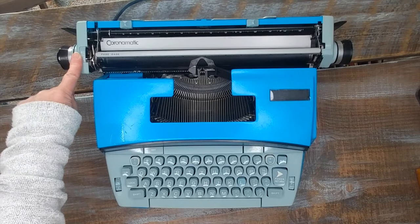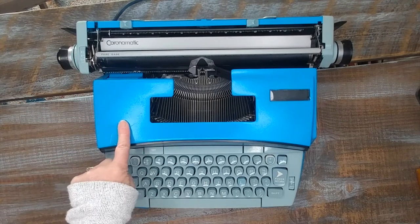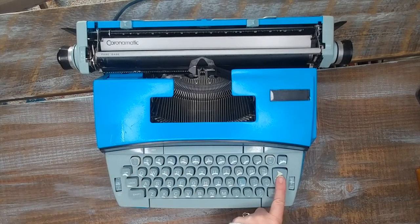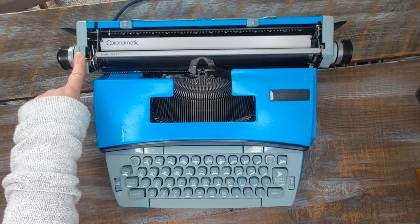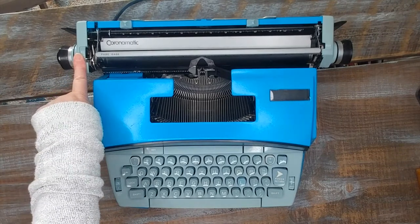Right here it says one, two, or three. This is an electric typewriter with a power return. So when you hit the return button it's going to advance either one line, two lines, or three lines depending on how you have that set.